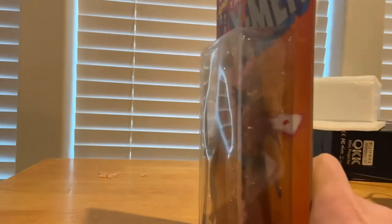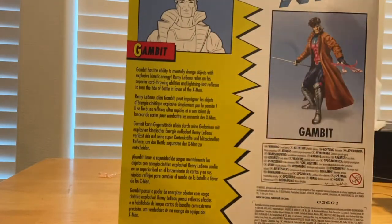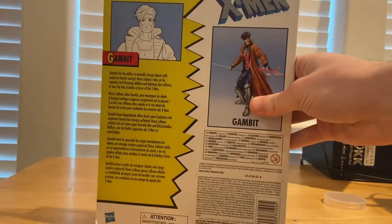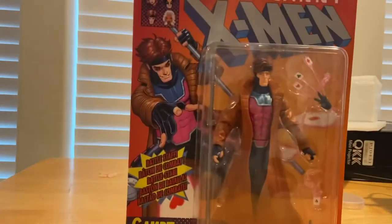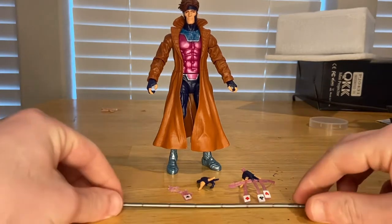Here's the back — you guys can pause and read that. You get a picture of Gambit, the logo on the top again, another picture of Gambit, and the UPC. Besides that, let's crack him open. Here he is out of the packaging, so let's start with the accessories.